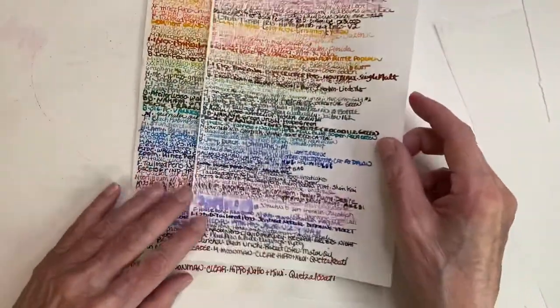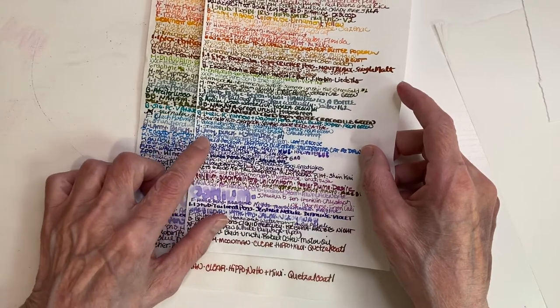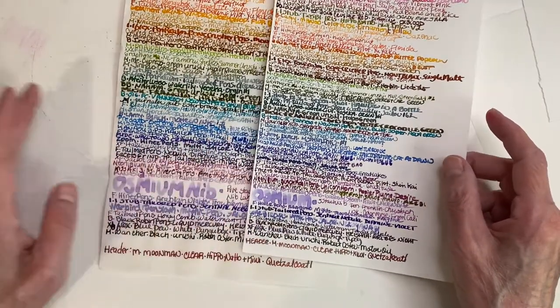Which one do I think is more true to color? You know, actually, it depends on the ink. That one's pretty well accurate. That one — let's see, here it is — yeah, that's pretty accurate. That one's a little brighter, but not by much.